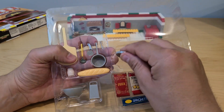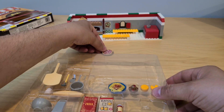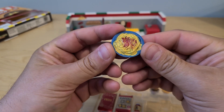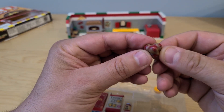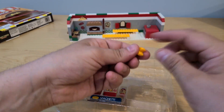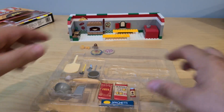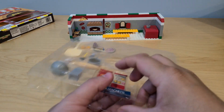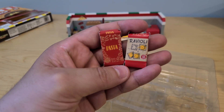What else do we have? We got pizza — an additional pizza, already with a tray. We got some pasta. So we have pizza, pasta, meatballs, and then we got cheese — here's one and here's the second one. We also have tomato sauce, pasta sauce, ravioli, spaghetti, and pasta. So we got everything here: spaghetti, ravioli, and pasta.